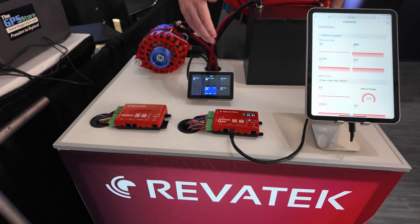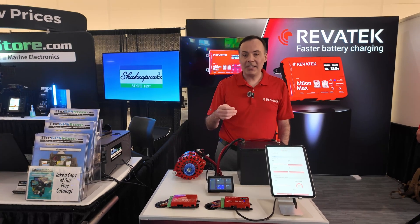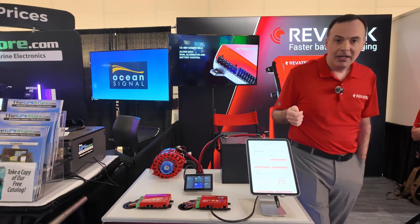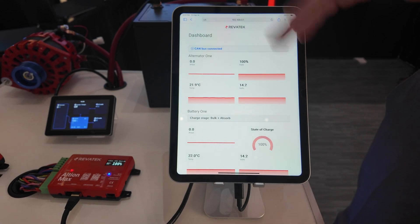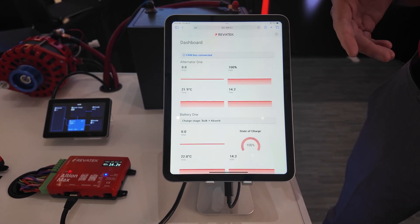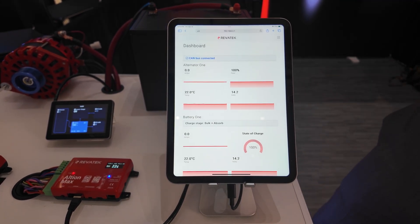We're also using the Cerbo in order to give battery data to the device as well. So we're using the CAN bus in order to essentially share data between these two devices. So if you have a Victron battery system, we're fully compatible with that. You can see it's connected here to a tablet — this is our iPad — and you can see the readout here, nice and big numbers, with graphs showing the history of the various readouts. It indicates right on top that we're CAN bus connected, so that means the Victron unit and the Altian are speaking together.